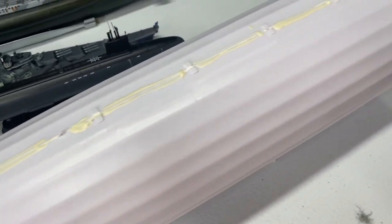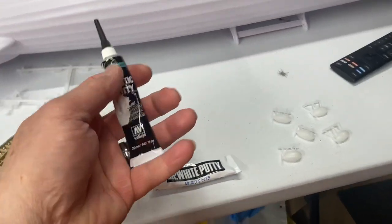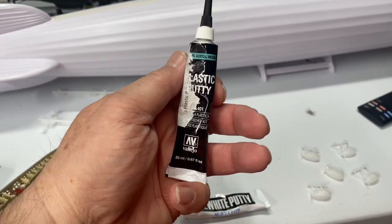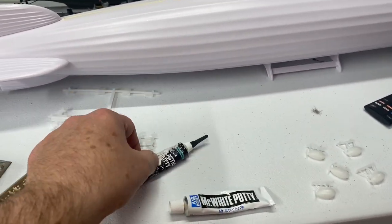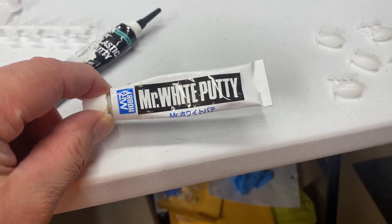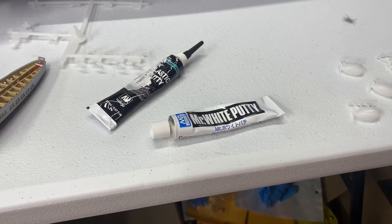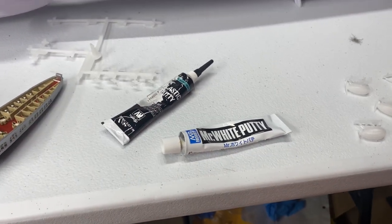This is my second bead of filler. What I started using at first was this plastic putty from Vallejo — and I'll tell you, I don't like it. It doesn't seem to harden and it's like sanding rubber. This Mr. White Putty seems to do a better job; it's much more sandable. The Vallejo stuff just clumps up your sanding tools, so it's kind of a pain.